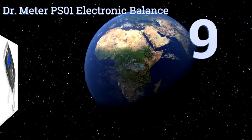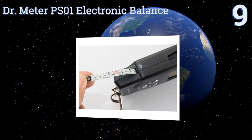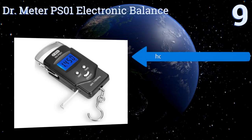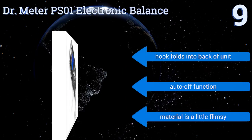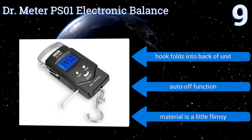Starting off our list at number nine, the DR Meter PS01 electronic balance features just about everything an amateur fisherman needs in a scale, including a tape measure and a tear button. The rigid steel handle isn't very comfortable, but at this price it's hard to complain. The hook folds into the back of the unit and it has an auto off function, but the material is a little flimsy.